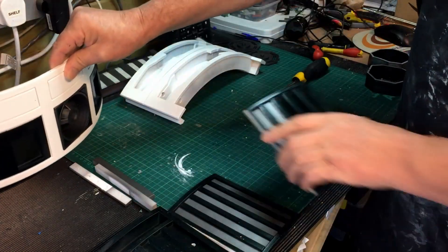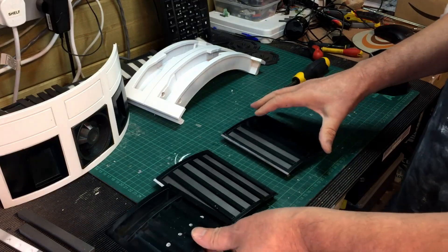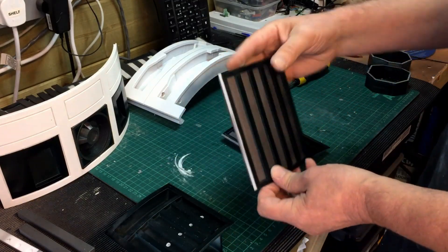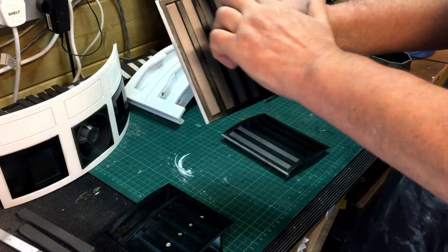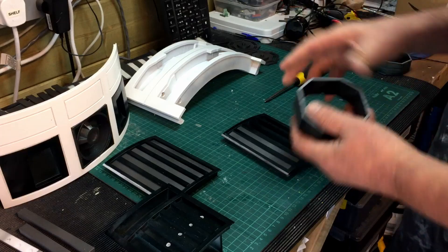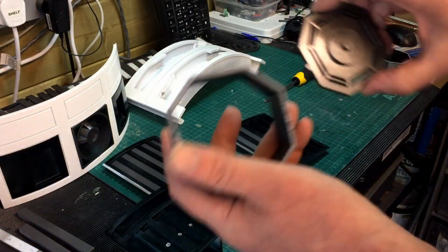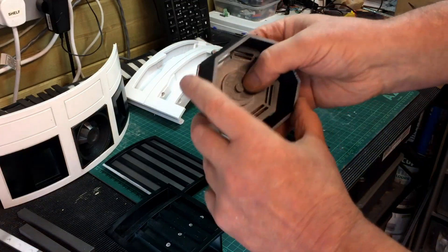I've glued these sides on, so I've just got to give these a respray. I quite like the green and the metal. I was thinking of swapping it around and doing that silver, so I'll sort of make up my mind. I sprayed them upside down as usual — that's my habit because they go inside, so I've just got to spray the outsides.